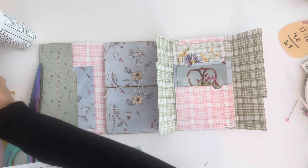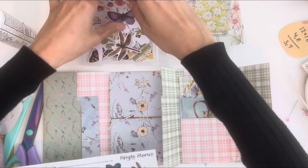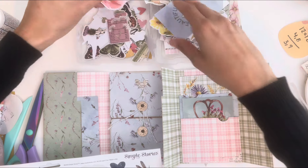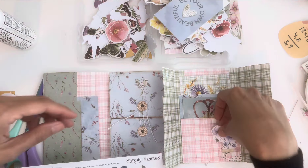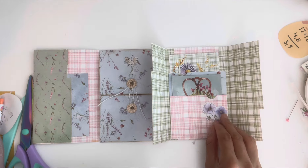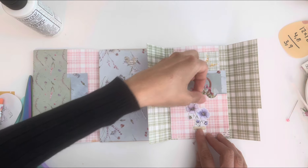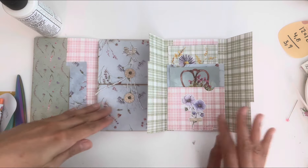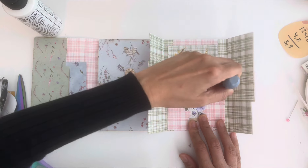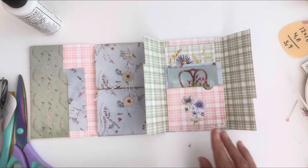I've got a whole bunch of dies from this collection — there's so many to it. Sorry, that's just my mason jar. This piece is so white, so — you know what, I forgot to distress these pockets. Now I'm going to mess it up trying to do that at this stage, so I'm just going to leave it alone.